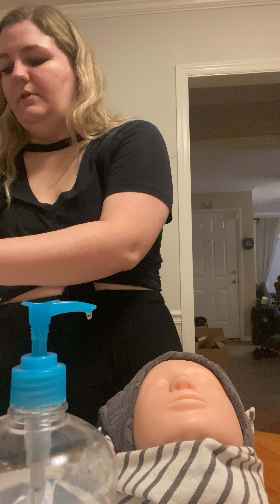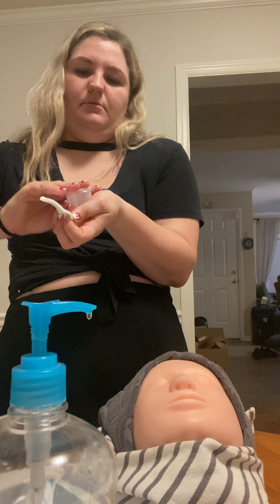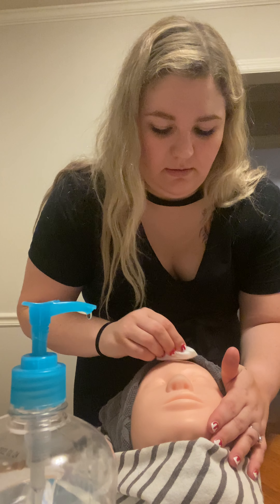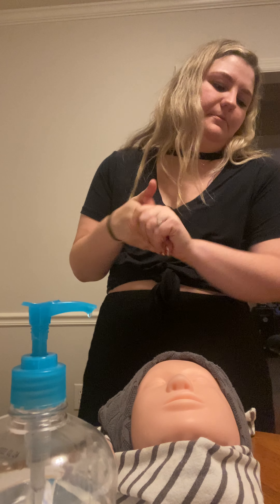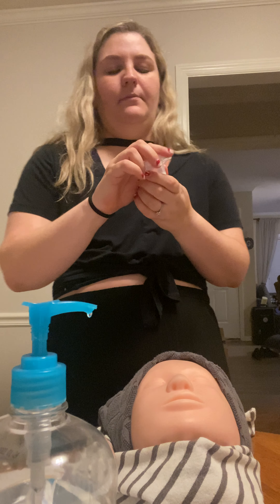Then we're gonna apply toner again. Put the toner on over the trash. Apply all over the face, tapping. We're gonna toss that in the trash. Sanitize again.